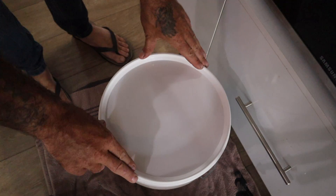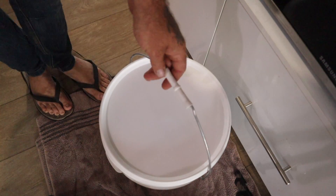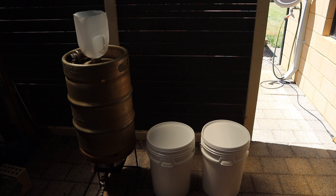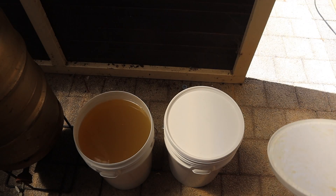Chuck the lid on the bucket, push it down firmly but don't seal it up completely. Two weeks has passed, the buckets have fermented — they just sit in the back room of my house with no temperature control or anything like that.